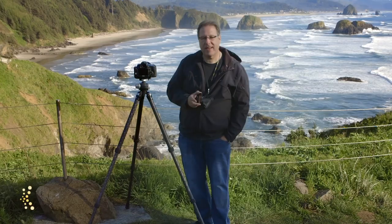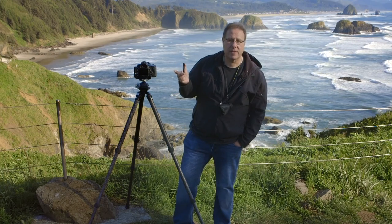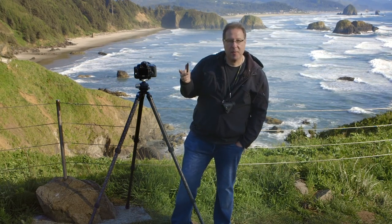Hey everybody, Scott Kelby here. I've got another photo tip for you. This is on using polarizers. Now you probably already know what polarizers do — they cut reflections, but of course we use them in landscape photography to make the sky more blue.